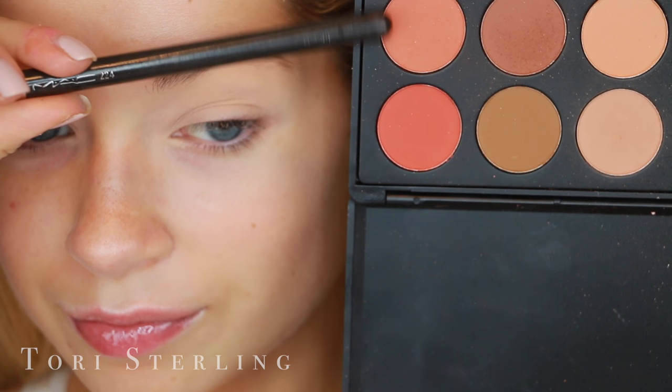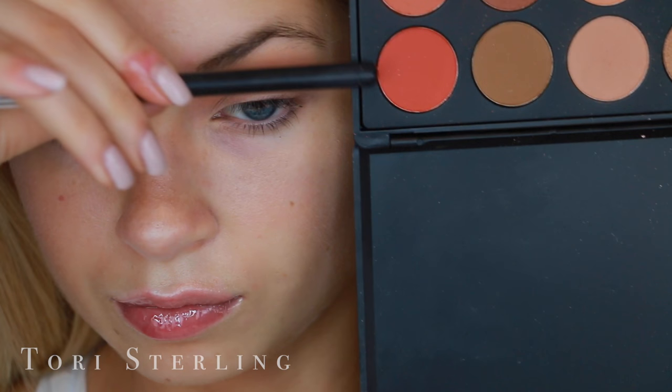Now moving on to the eyes. This shade is from the Morphe 350 palette and it's going to be our transition tone. I love the look of dark lids transitioning up to a warm smoked-out look that fades off into nothing, transitioning into oranges. So I'm first putting a light orange on the top of the transition using a MAC 224 in my crease. Then I put a more vibrant orange in the hollow of my crease, a little bit lower, so when it fades up it goes: black, vibrant orange, light orange, skin.